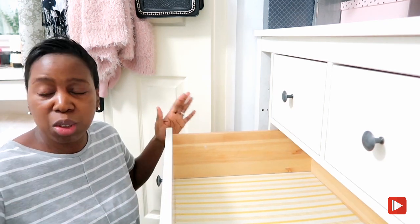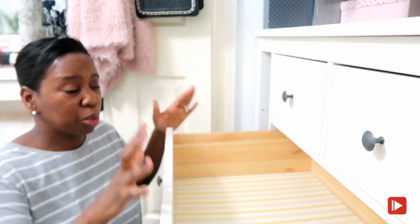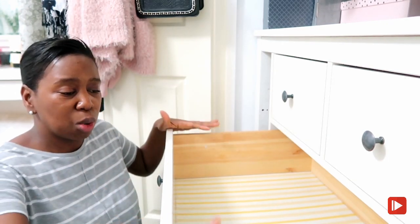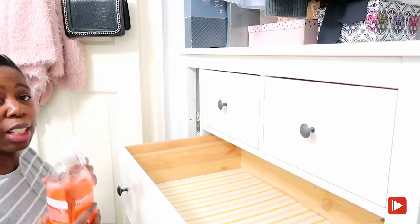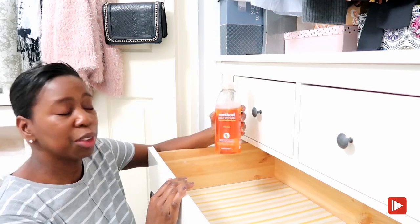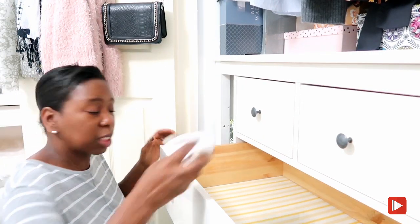Just do one drawer at a time - tackle one drawer, fold the clothes, put them back in. I'm going to give it a clean with my Method daily kitchen cleaner. I use that in there because I just love the smell of it.